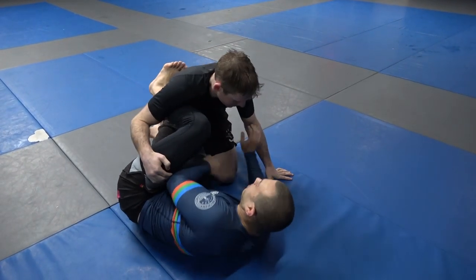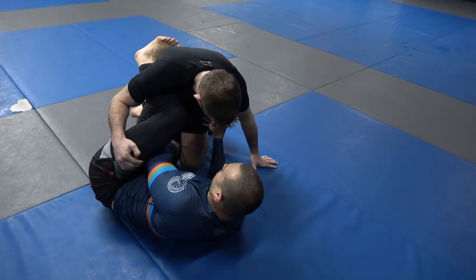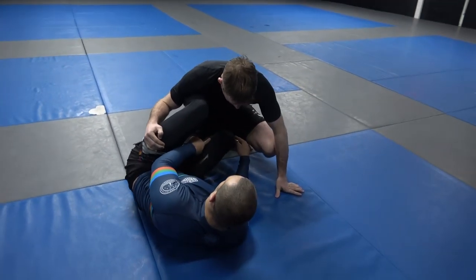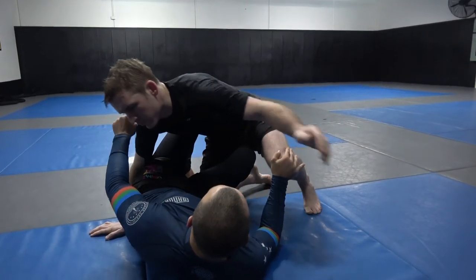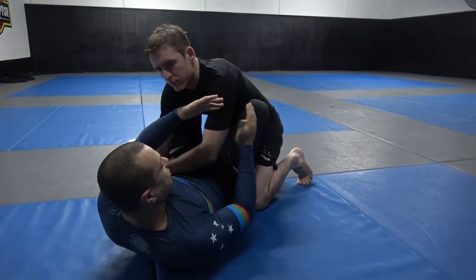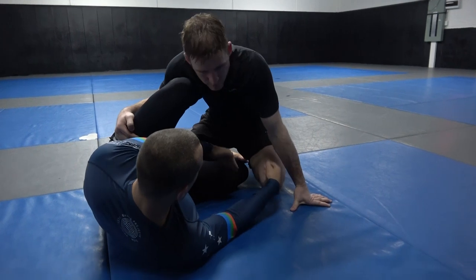The second point: my bottom knee — as soon as I sense that Michael wants to switch base, I need to always make sure that my right knee points up off the ground like this. Now even if he clears this knee, my knee can come in front of the hip, and this will often give us the back if that happens.